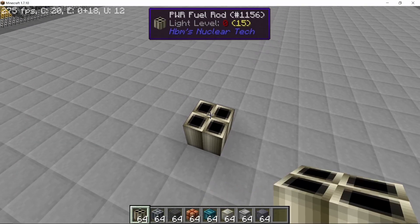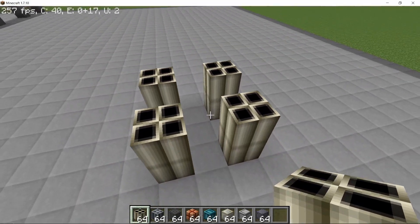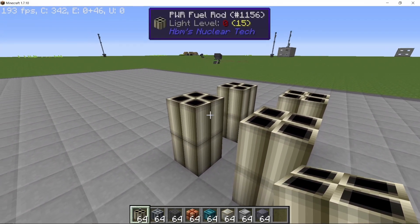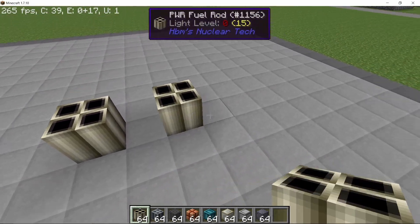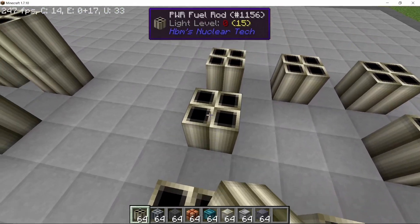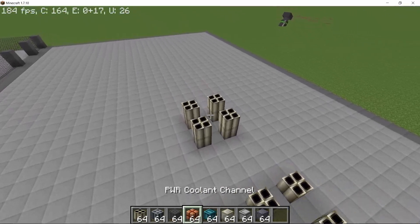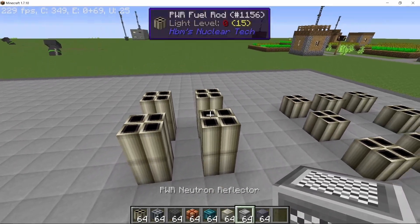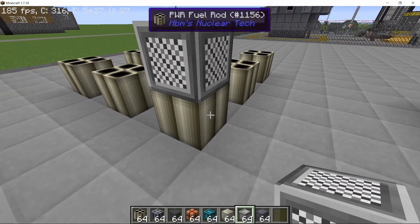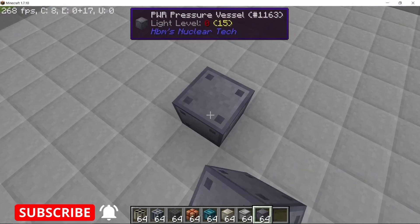Let's start with fuel rod layout. If I want to use 8 fuel rods in my reactor, I can go vertical by building a 2x2 which is too high in total, or I can build it horizontally by making a single row of 8 fuel rods. The vertical layout doesn't produce as much power as the horizontal one — maybe because the amount of reflectors you can place on a single fuel rod in the vertical layout is less. That's why I use the horizontal layout in most of my PWR builds.